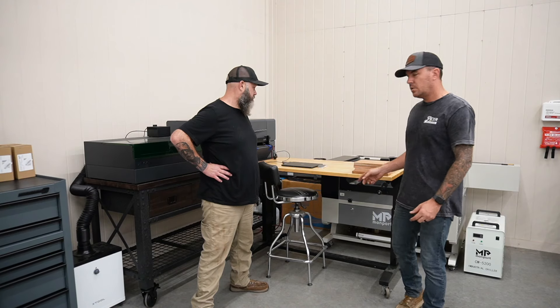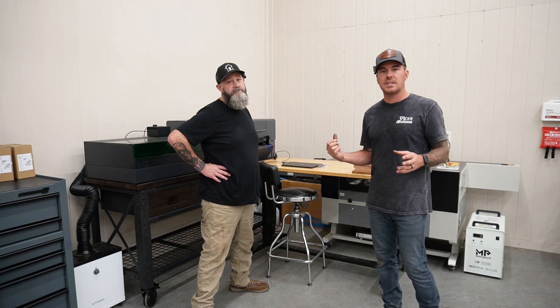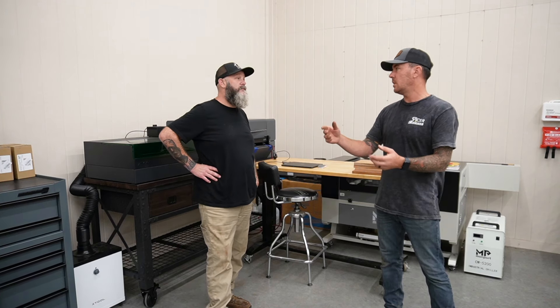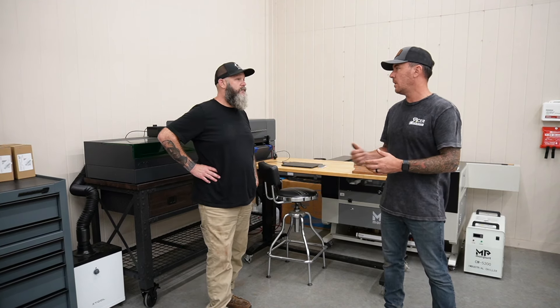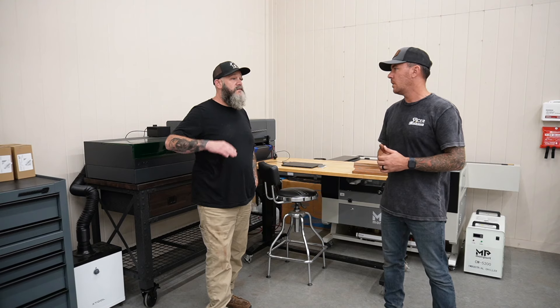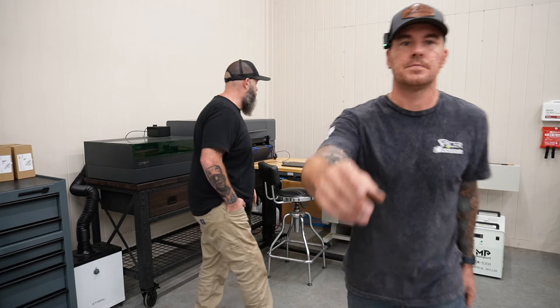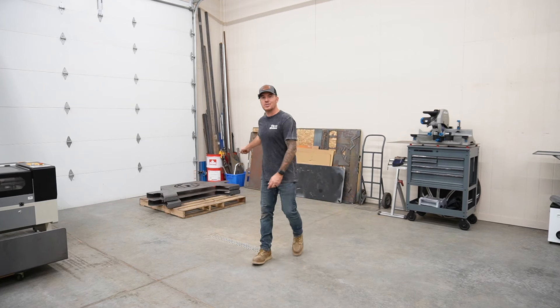We're also going to do a custom engraving on one of these blanks that Steve's going to give away on his channel — probably with the next video that comes out. He'll get the design set up, we'll do the engraving, and it should be pretty cool. But first, he wants to get the picnic table stuff out of the shop.